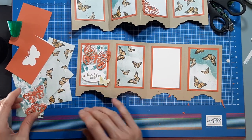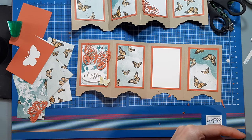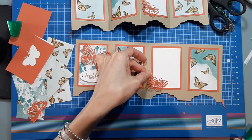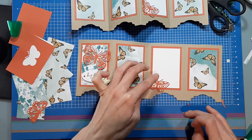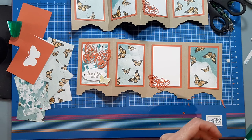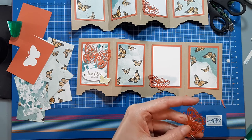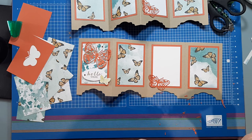I'm not going to stamp my inside because I don't know what I want to put on there yet, but I can put these butterflies in there. When you glue your butterfly down, just make sure it's not on the fold line. I think this one actually looks like a moth.